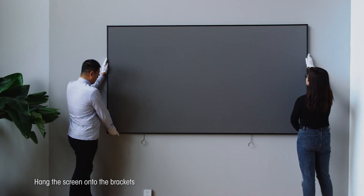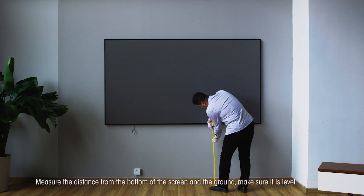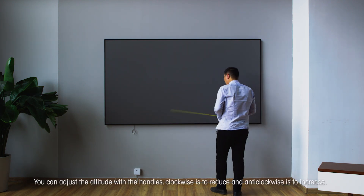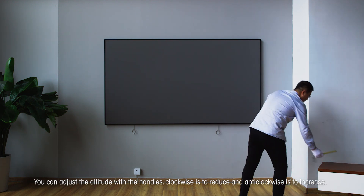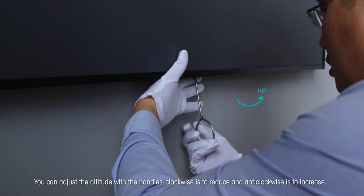Hang the screen onto the mount brackets. Measure the distance from the bottom of the screen to the ground and make sure it is level. You can adjust the altitude with the handles — clockwise is to reduce and anticlockwise is to increase.